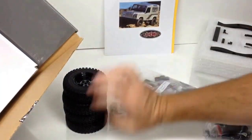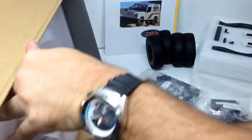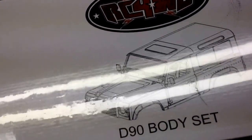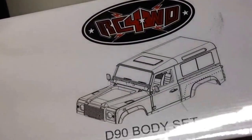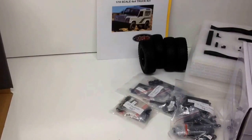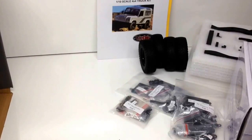The last thing in this box is the D90 body box — I'll do a separate unpackaging on that a little later. This includes the body, and I've heard that over half the build is just in assembling the body. I have some great electronics planned for this vehicle. Hopefully you guys enjoyed this little unboxing — I have lots more to come on this new Gelande 2 from RC Four-Wheel Drive. Post any questions below, and as always, thumbs up and subscribe. Over and out.